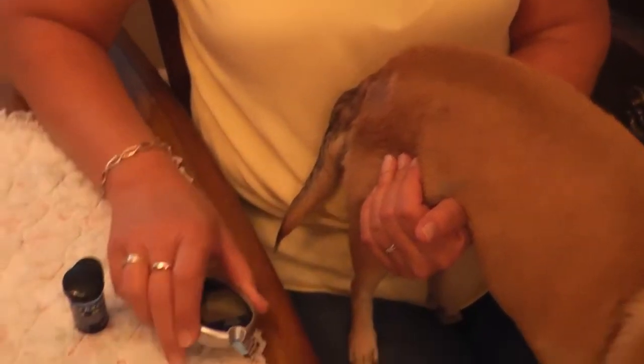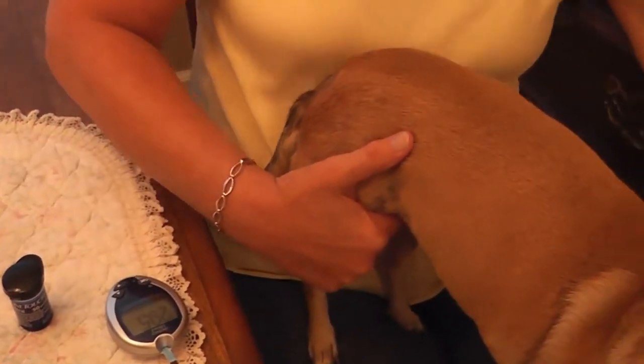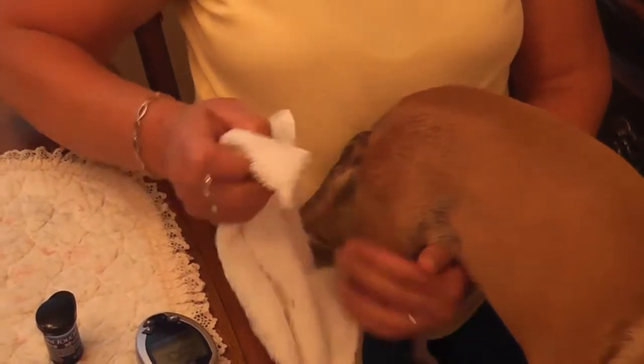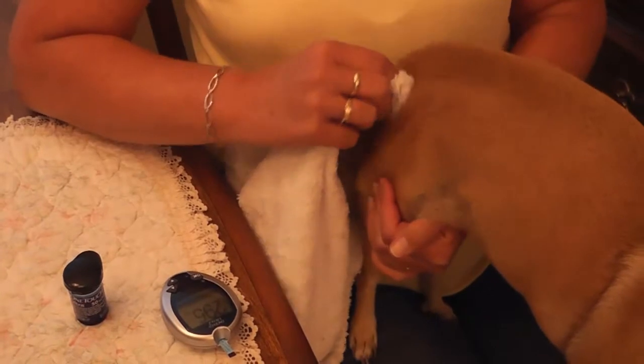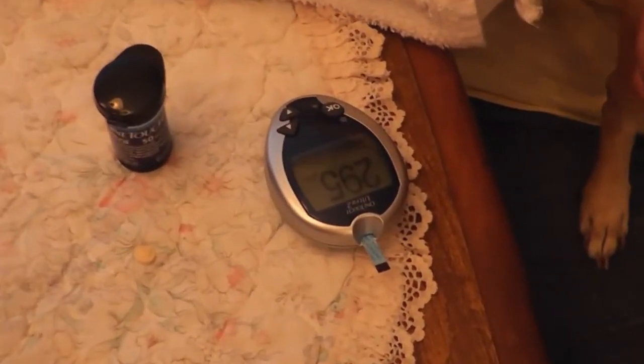Suck it up into the strip. She just ate, and she's 295. It didn't bother her at all — she's all done.